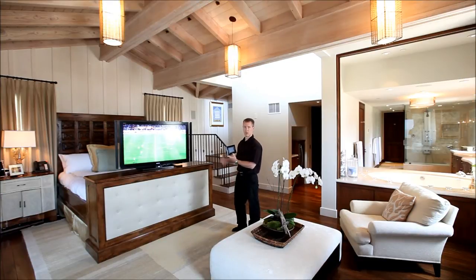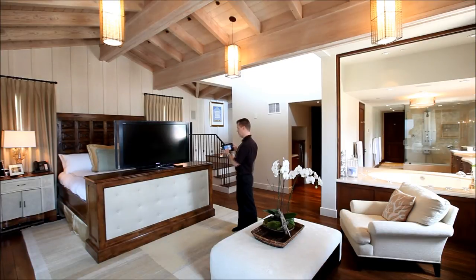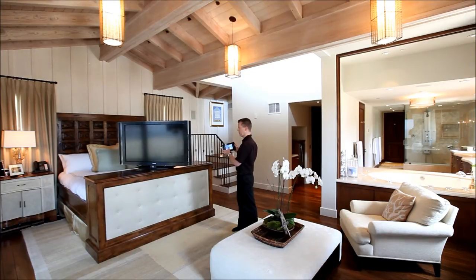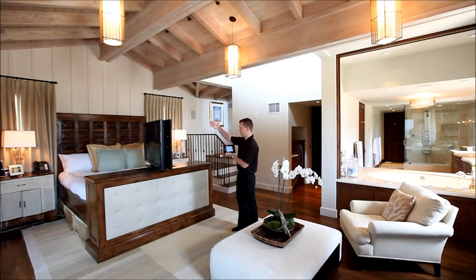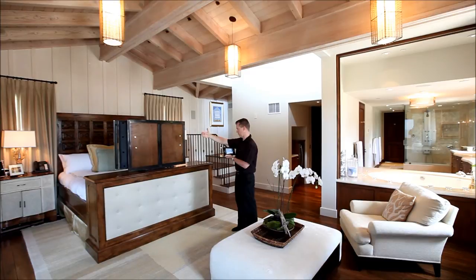This gives you quite a bit of flexibility and a very simple way to control it with this touch screen. When I'm done watching television I simply press the room off button, and now the TV is turning off. It will automatically go to its position where it will line up and then drop back down into the cabinet.